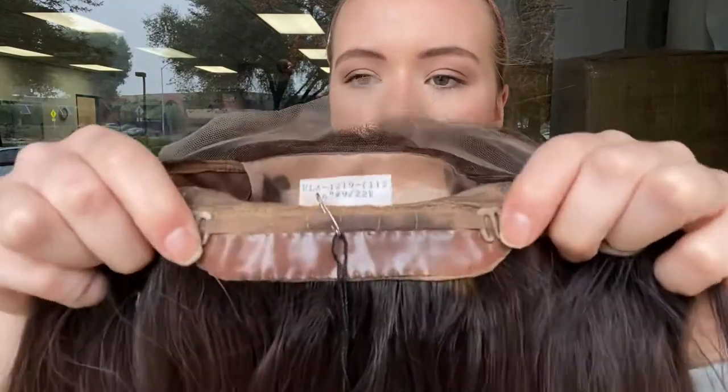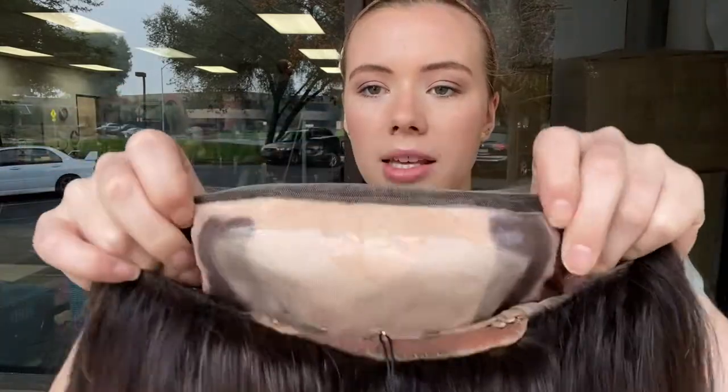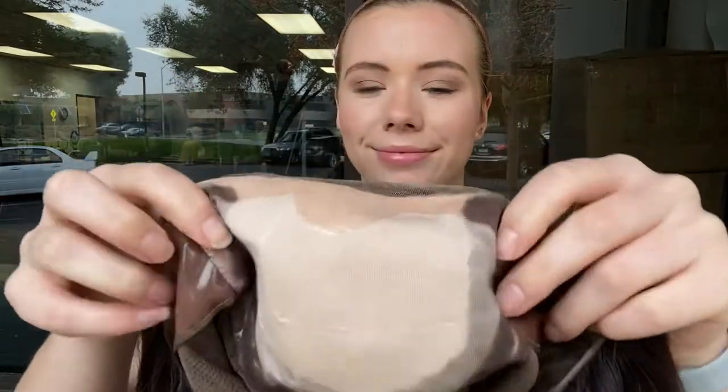There's silicone lining here on the nape. It's also on the ear tabs and the border of the silk top. So this is the silk top and the lace front is here — I'll give you another close look at the hairline.